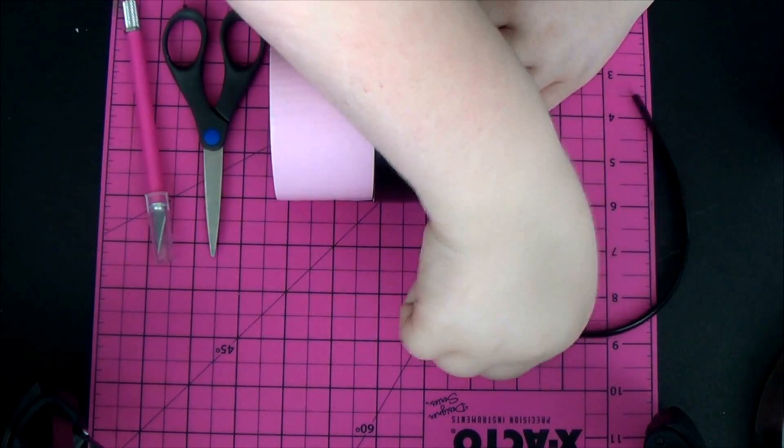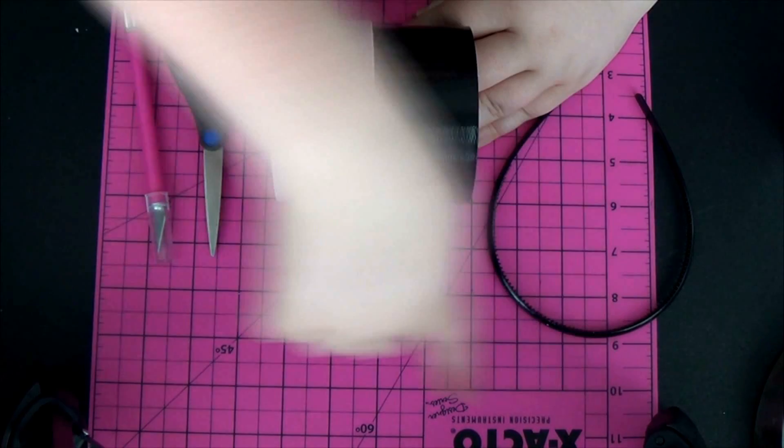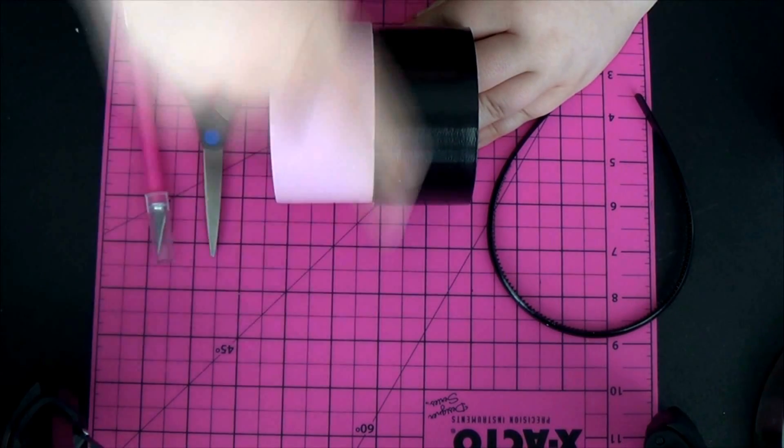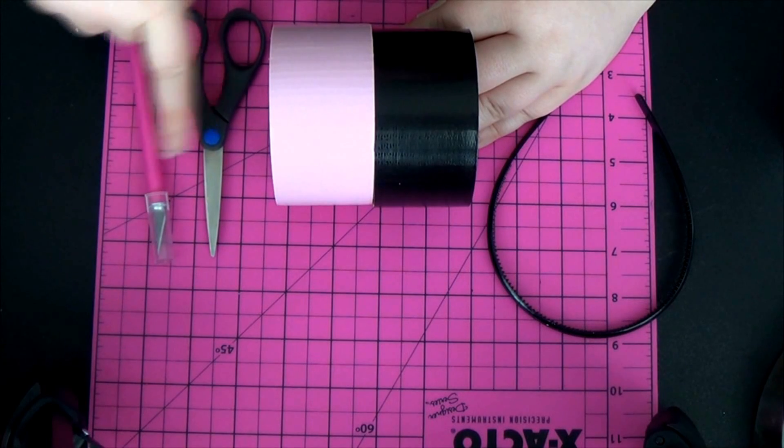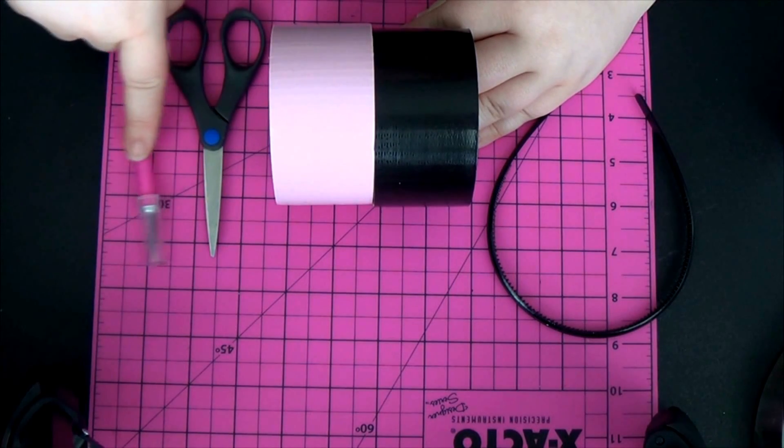They're easy to make and take no time. So before I keep jabbering about Halloween, let's go ahead and go straight to the DIY. For this DIY, you will need a headband, a cutting board, as well as black and baby pink duct tape, a pair of scissors, and an X-Acto knife.